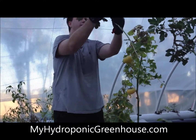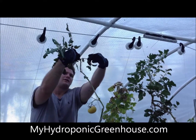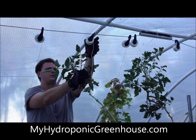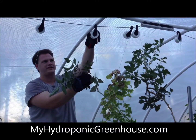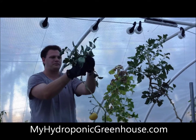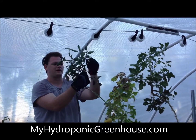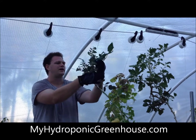Just kind of wind this guy up here and drop it one more roll. These are called rollies. I originally bought a bundle of them from Crop King, and they come in really handy to wind up these plants.